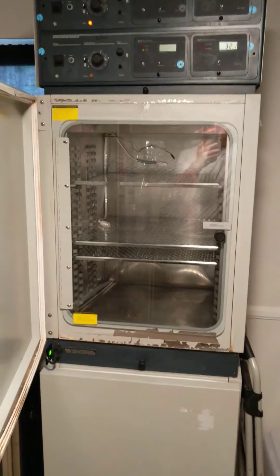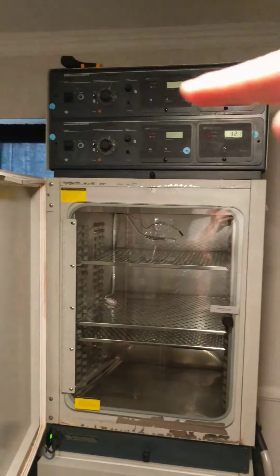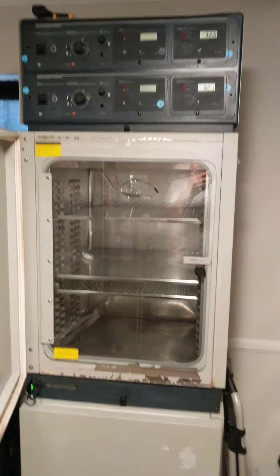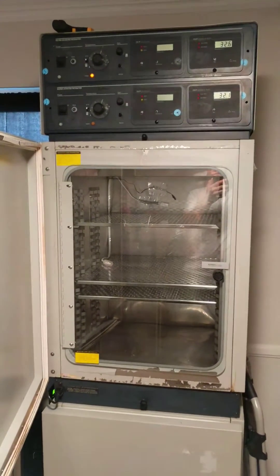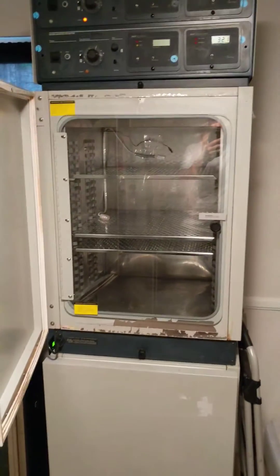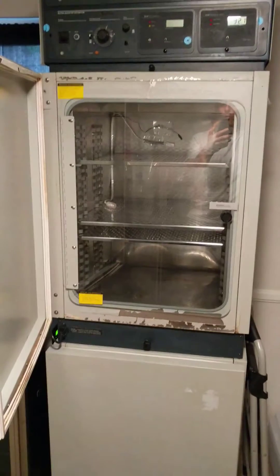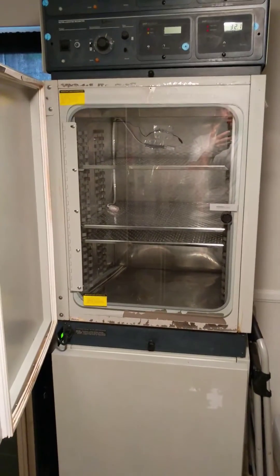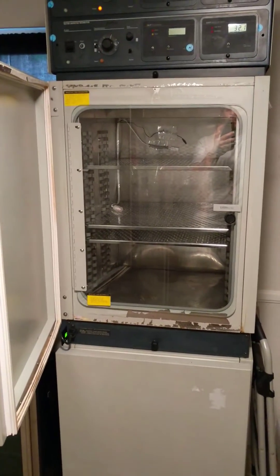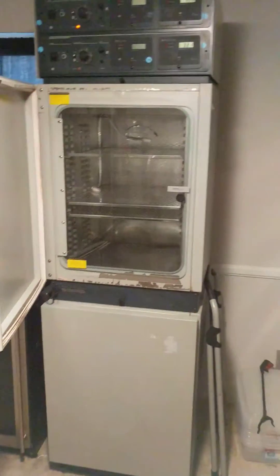What it does is allow the electronic controls up top to control the temperature with very little variance. The upper unit is controlled by the controls up here, and the lower unit vice versa. You dial in your temperatures and the variance is about a tenth of a degree — usually less. Every time the incubator heats up or cools down, it takes a long time to change temperature because you're heating the water surrounding the chamber, not a heating element inside the chamber causing a huge temperature swing.